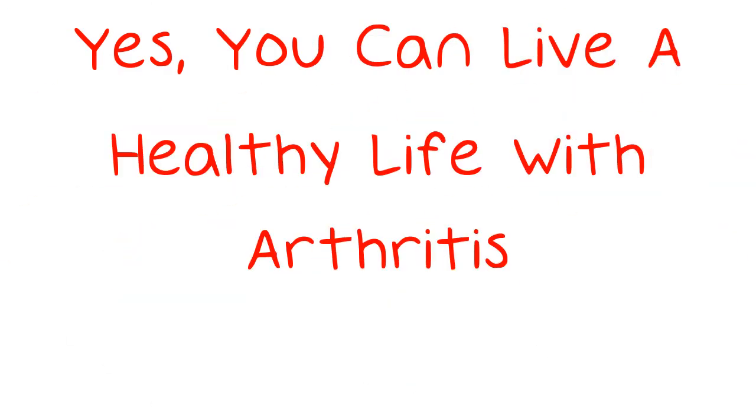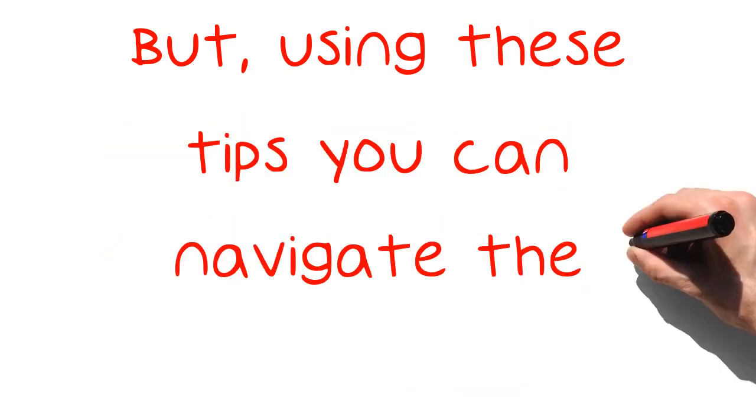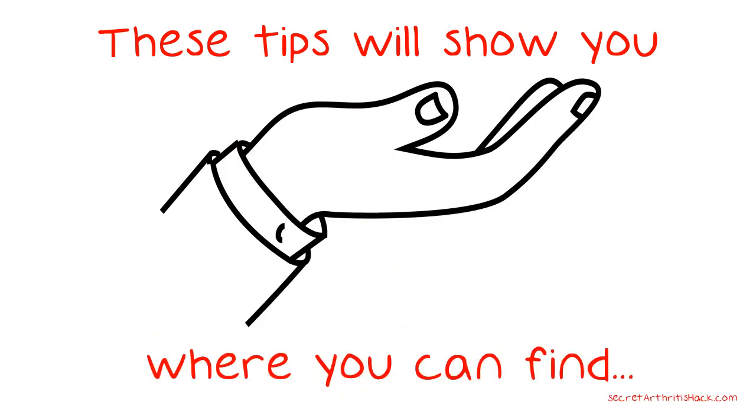Yes, you can live a healthy life with arthritis. Looking for solutions to help eliminate some arthritis pain can seem like a monumental task. But using these tips, you can navigate the internet to help in your search. These tips will show you where you can find helpful suggestions, resources, and remedies to help alleviate your arthritis pain.